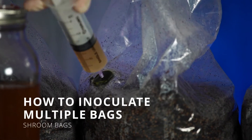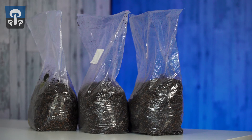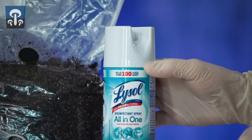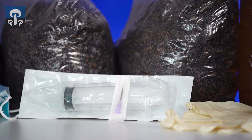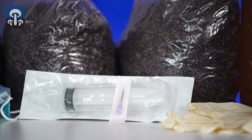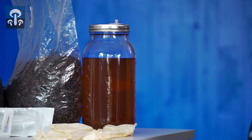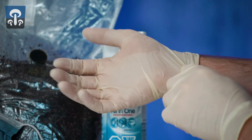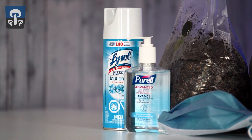In this video, we're going to be knocking up multiple bags at the same time. You will need multiple bags for inoculation, a can of Lysol, a face mask, a 60cc Luer-lock syringe, a 16 gauge needle tip, a jar of liquid culture, a set of gloves, and optionally you may use Purell to reduce contamination rates.